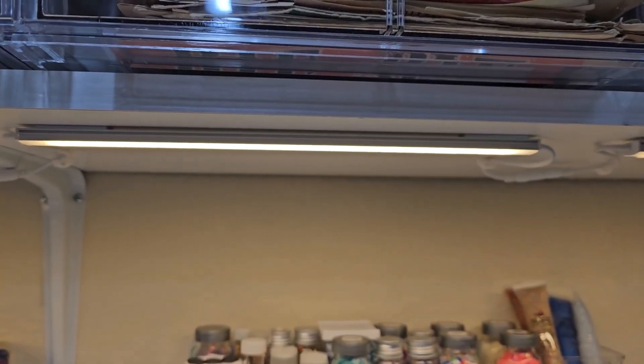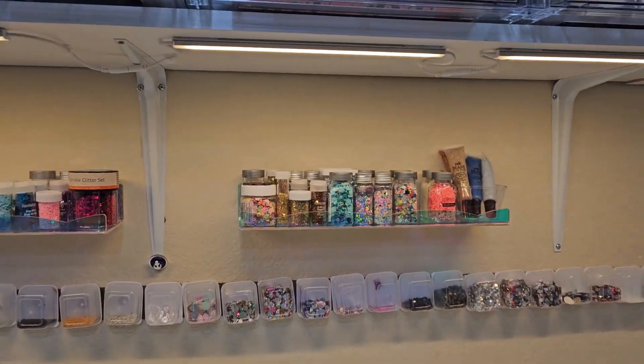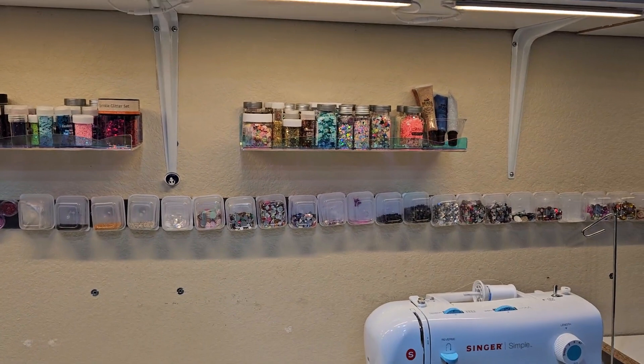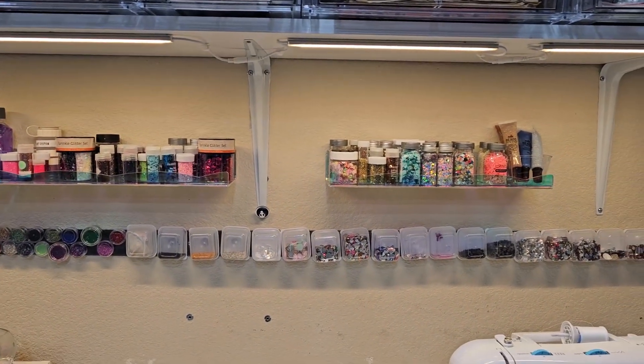I'm really happy with this. Happy with the light it gives off — I think these are a great purchase. They're perfect for what I need for under-shelf or under-cabinet lighting, and they just brighten up the whole area.